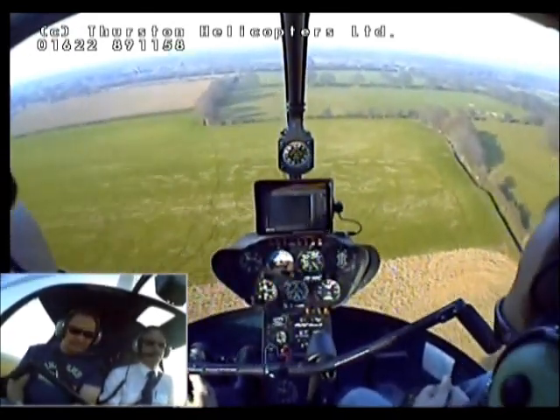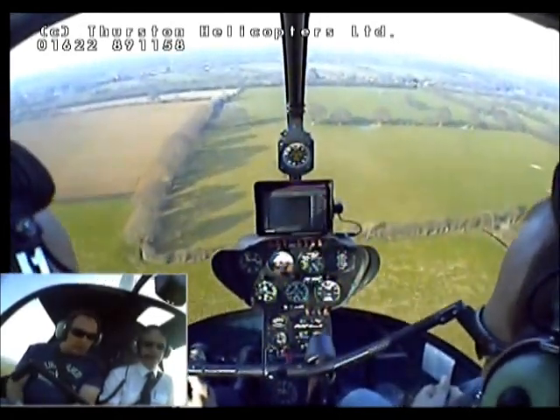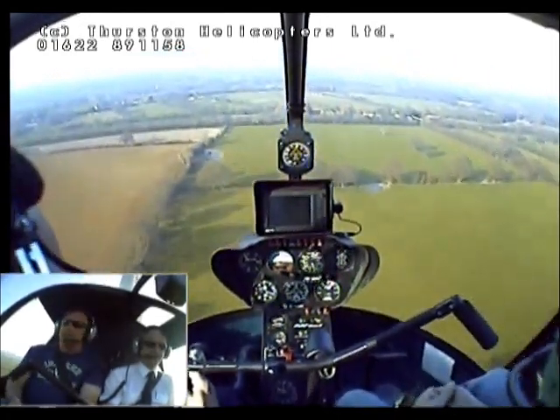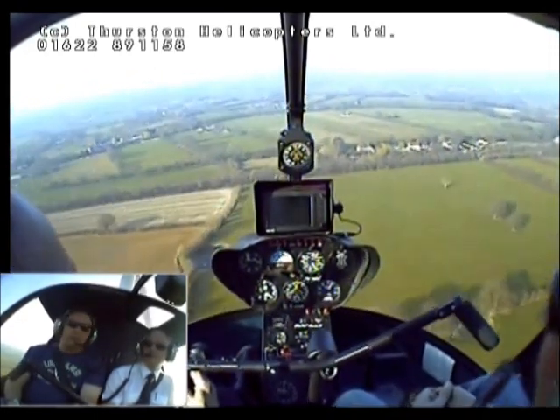So what we're doing — up to about 1,500, 2,000 feet I'll level off and I'll get you on the controls. Oh, it's beautiful, isn't it? It is.